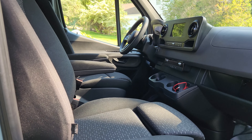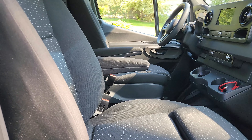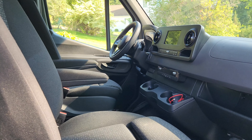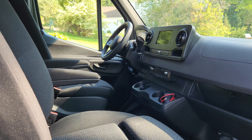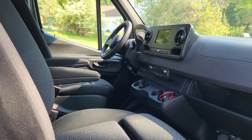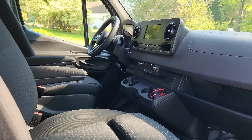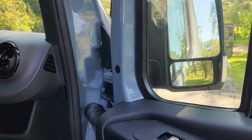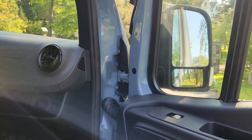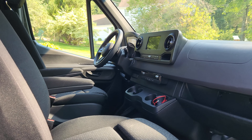It comfortably sits two people. I went with the non-bench layout because then the seats can be adjustable. I also went with the parking package, so I have a 360 degree camera — front, rear, and side view. The only item I wish I had optioned on this van was a blind spot indicator, which would normally show up on the mirror itself. So I have to just use the smaller mirrors to check my blind spots — not the biggest deal, but something I wish I had done.